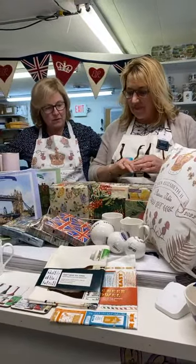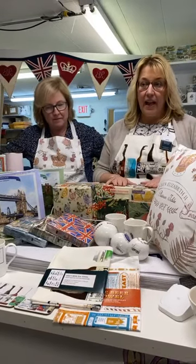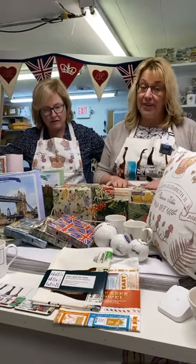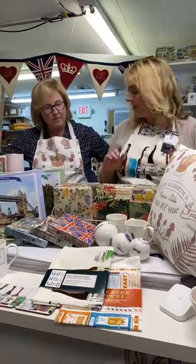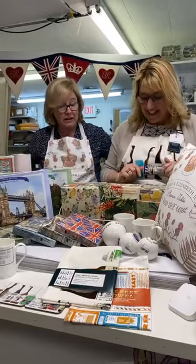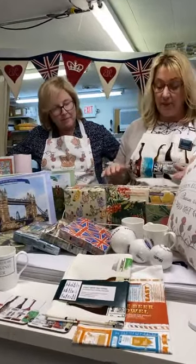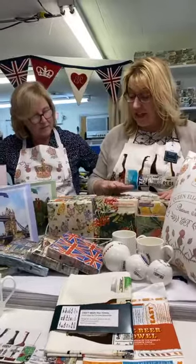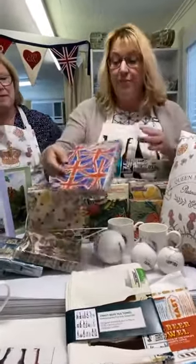We have a few restocks as well. We've had Emma Bridgewater napkins in — it's taken a long time to get these but we went all out and ordered loads. They're not all even here yet, but we're set for the year really with the paper napkins. They're a really nice quality, all made in Germany.